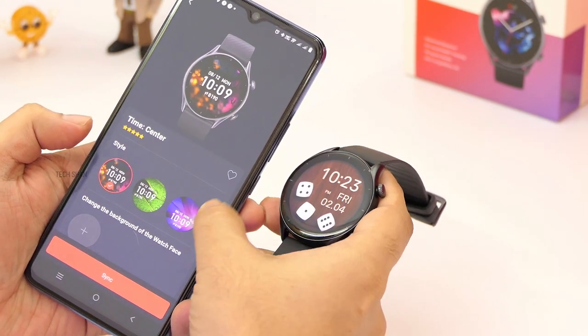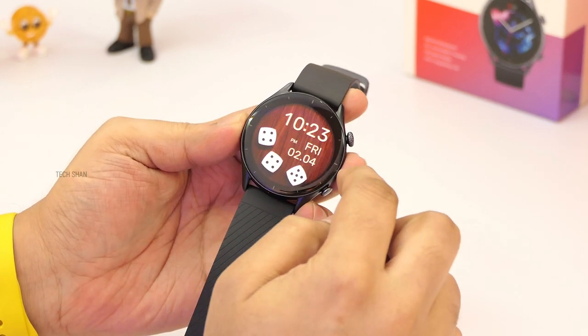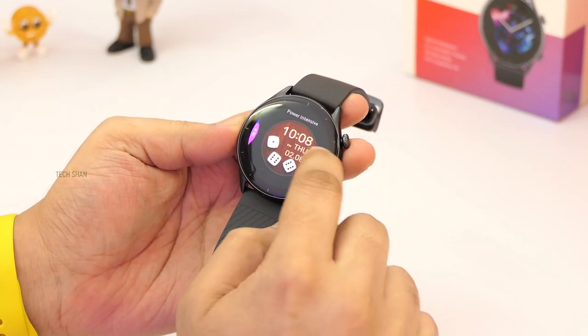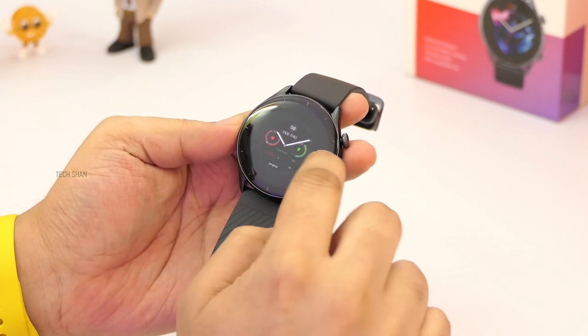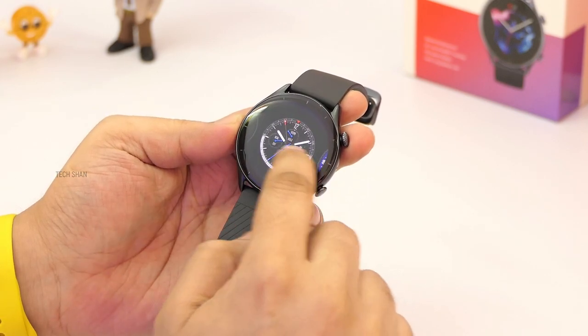Not just static but also cool animated ones. And if needed, you can also set your photos as a watch face — cool, right? And as I said, this being an AMOLED display, it has the always-on feature as well, but of course with a pinch on battery life. You can also customize individual watch faces to show what info you want.